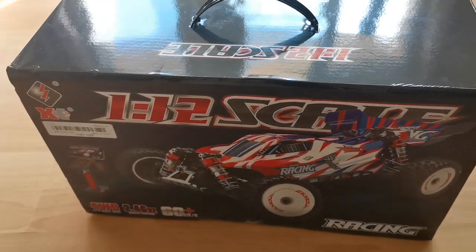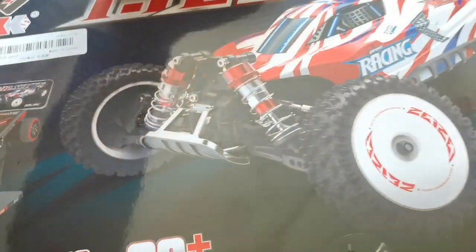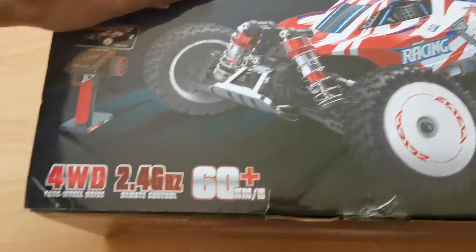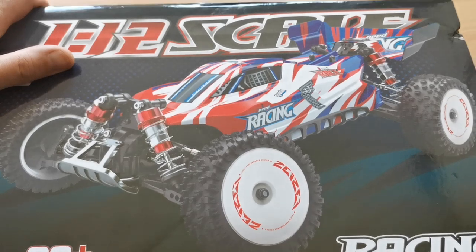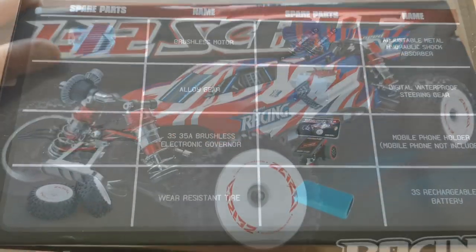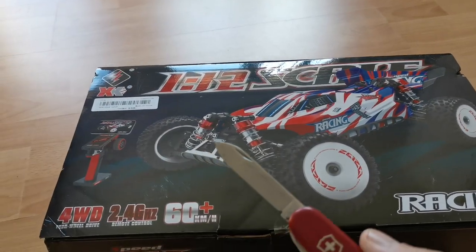Here it is in a box with a carrying handle and it looks quite nice. Already on the box I can see the front bumper and the shocks look pretty much like the ones I've seen on MJX models. On the back you can see some of the specs. Let's open it up.